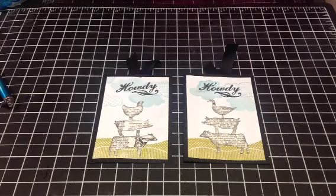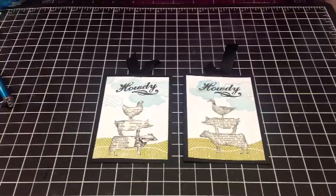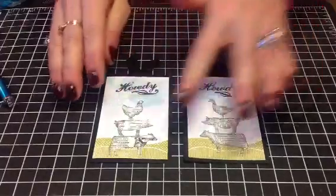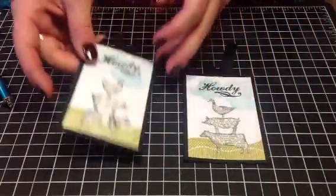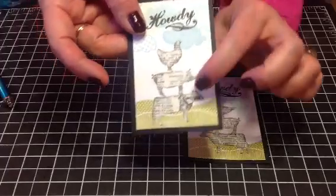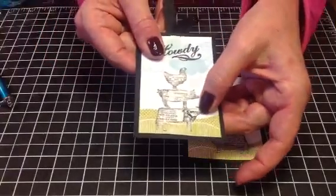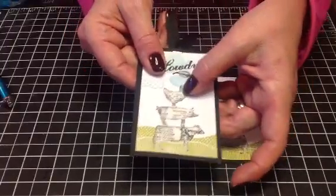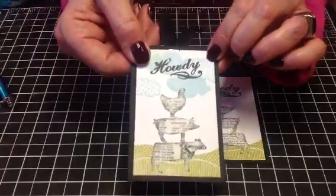Hi, this is Susie with Scrapbooking Outside the Box. I'm here to show you some of the continuations from the tags that I started to show you. I showed you that I was going to stack these paper tray ink die cuts from On the Farm, the stamp and die set, and I did that using a vintage book plate, inking around the edges, and these little clouds are from Sassafras Lass.